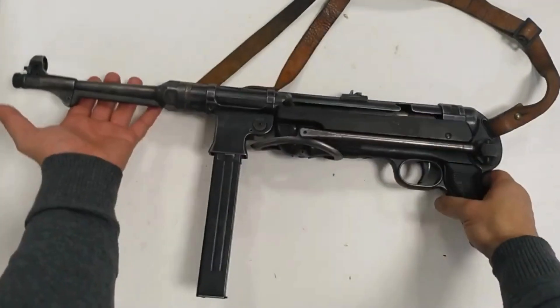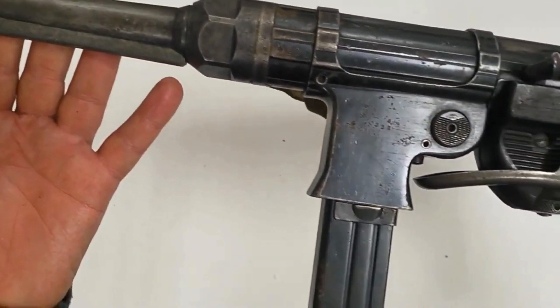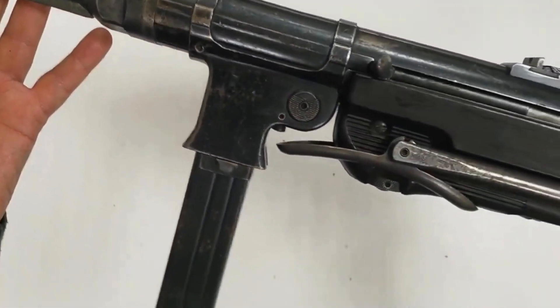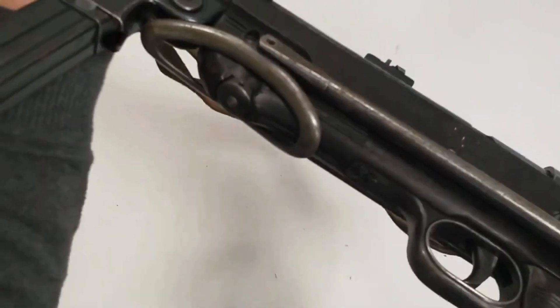The MP40 — MP designates Maschinenpistole — was a submachine gun developed in Nazi Germany and used extensively by Fallschirmjäger paratroopers, platoon and squad leaders, and other troops during World War II.